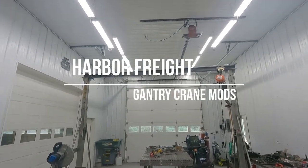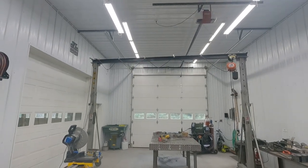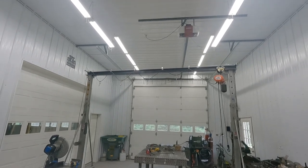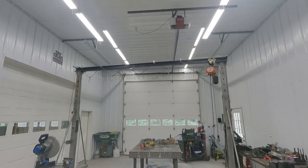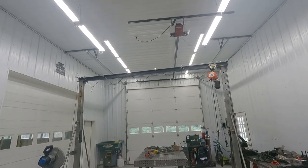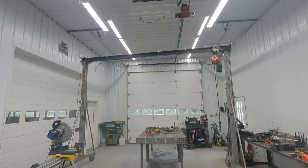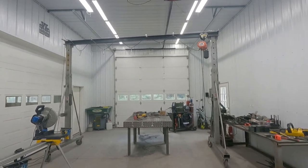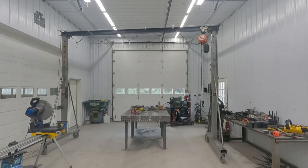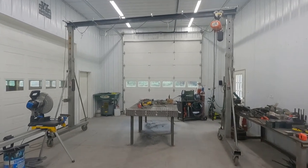Here are the modifications I made to my Harbor Freight 2,000 pound gantry crane. I replaced the original beam with a W4 by 18 H-beam that is 174 inches long. It leaves me 13 feet 6 inches between the posts, which is nice. Now I can back a trailer in underneath and unload right off the trailer with the gantry crane, and even have room to sit long material off to the side.